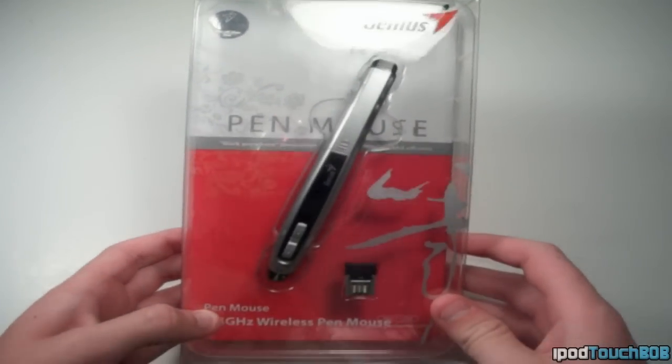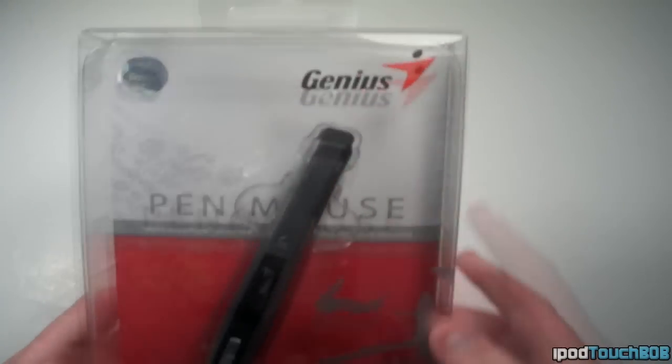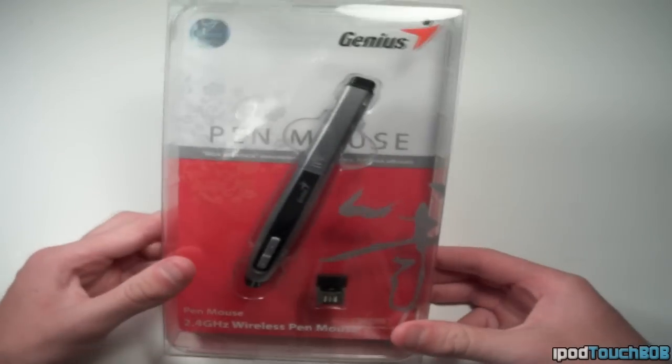Hey guys, what up? It's iPod Touch Bob and today we'll be reviewing the Pen Mouse from Genius Products. Their website is genius.net.com so you can check them out in the description below.